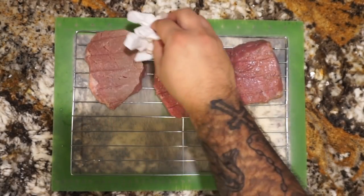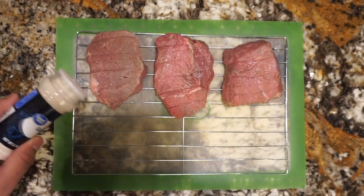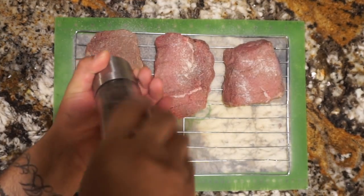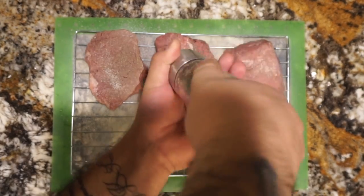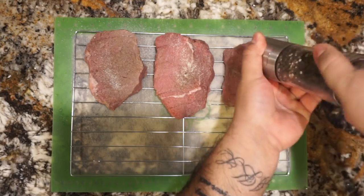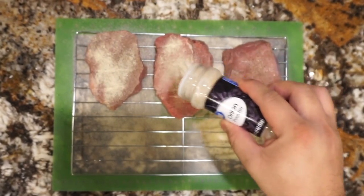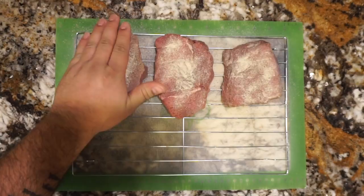After we have rinsed all three of our steaks we're just going to pat them dry and start the seasoning. For our seasoning we're going to use garlic salt, freshly ground pepper, and last but not least onion powder. Remember guys, we do season both sides. Now we just pat in our seasonings and they're ready for the smoker.